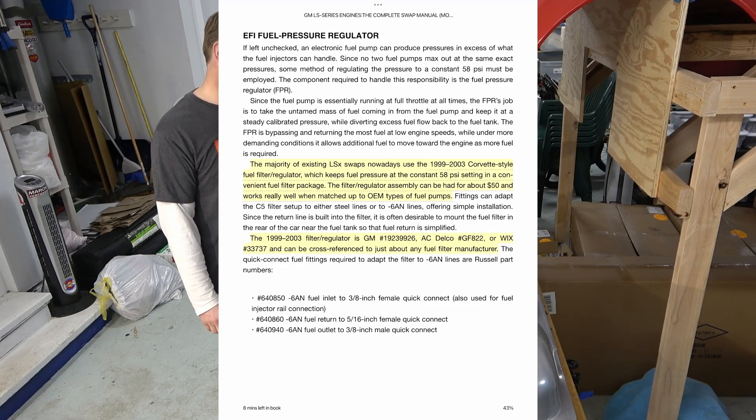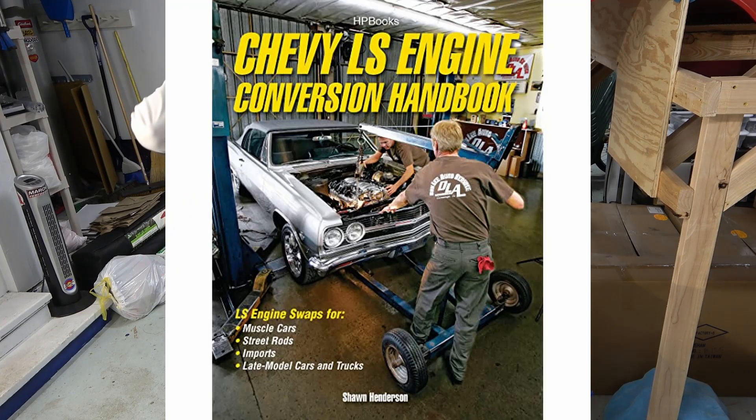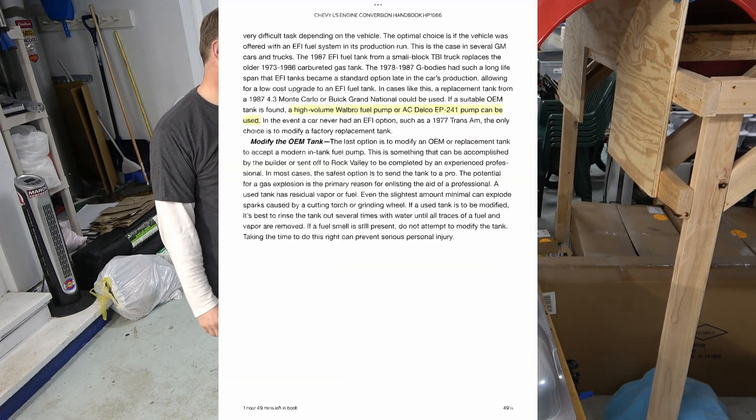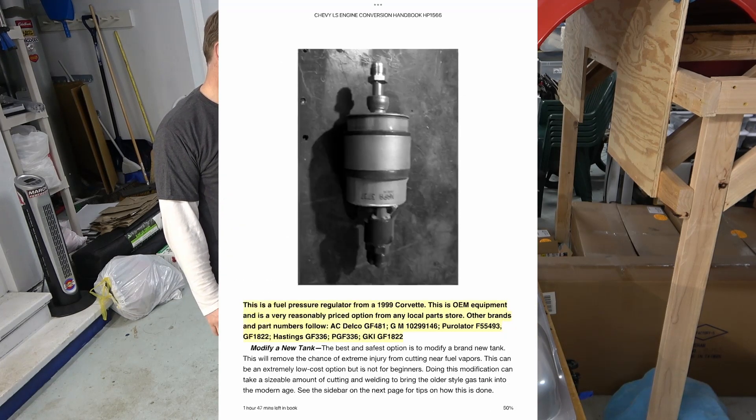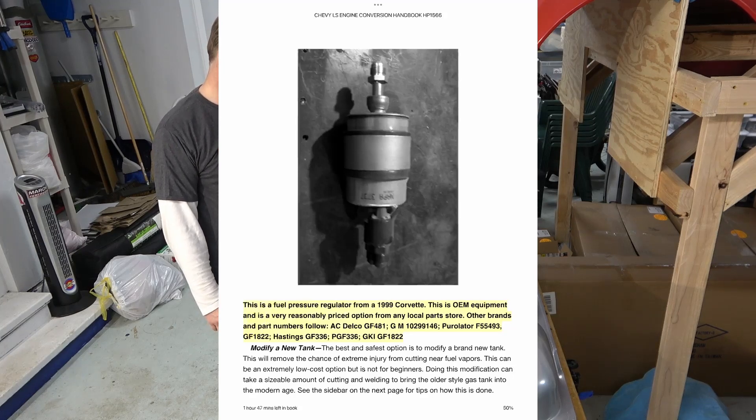There are part numbers for the 1999–2003 filter regulator — GM, AC Delco, and Wix can be referenced by any fuel filter manufacturer. The last book is the Chevy LS Engine Conversion Handbook, which again recommends a high-volume Walbro or AC Delco fuel pump, and references a fuel pressure regulator from a 1999 Corvette as very reasonably priced OEM equipment. Other brands listed include AC Delco, Purolator, and Hastings.